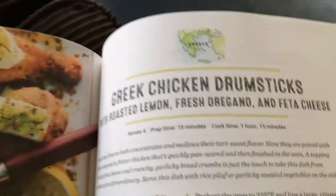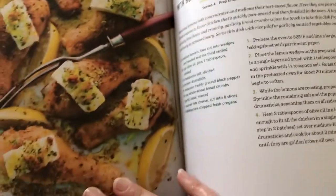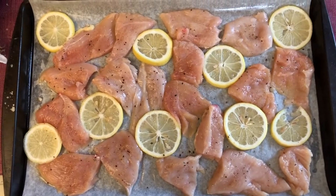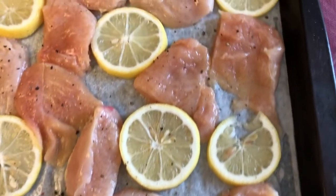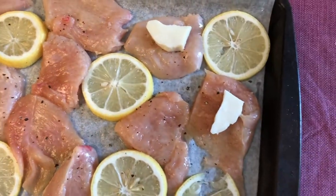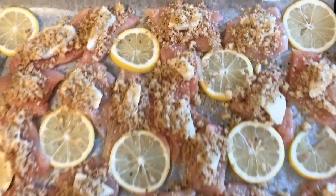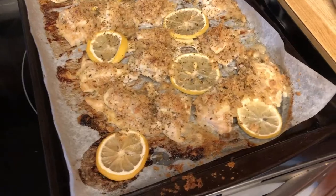This is the recipe I'm following for tonight's dinner, but I'm not making drumsticks — I'm using boneless chicken, and I'm not using feta cheese, adapting it to my own tastes. Here I have the chicken laid out on parchment on a baking sheet. I've oiled the sheet, placed lemon slices in between, and salt and peppered the chicken. I'm laying pieces of halloumi cheese on top, and in a separate bowl I have breadcrumbs mixed with olive oil, minced garlic, pepper, and lemon zest — that goes on top. The breadcrumb mixture is on all the pieces and this goes in a 350-degree oven. Here's the chicken out of the oven.